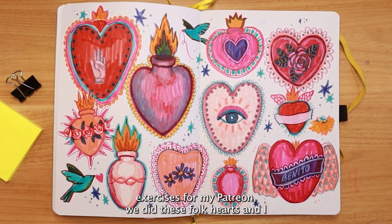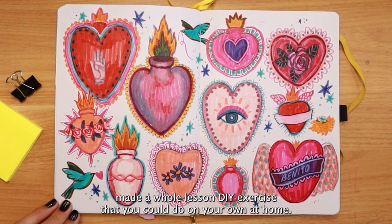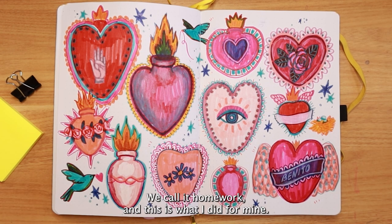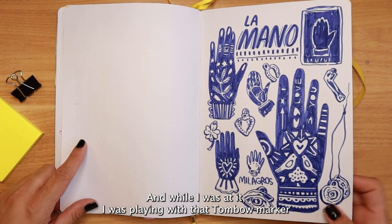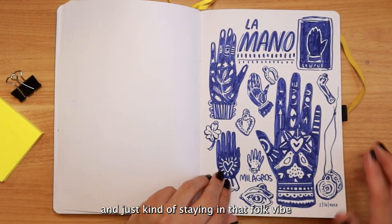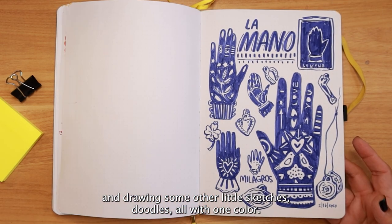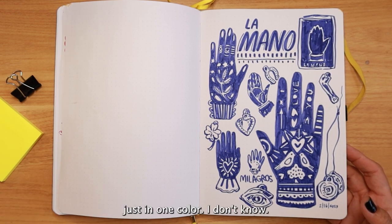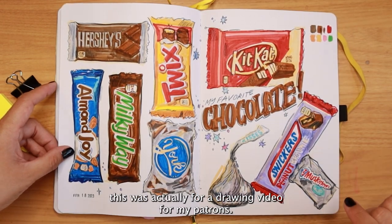This was for one of my Patreon exercises — we did folk hearts and I made a whole lesson DIY exercise that you could do at home. We call it homework, and this is what I did for mine. While I was at it, I was playing with the Tombow marker and staying in that folk vibe, drawing some other little doodles all in one color. I'd love to do a whole sketchbook in just one color.